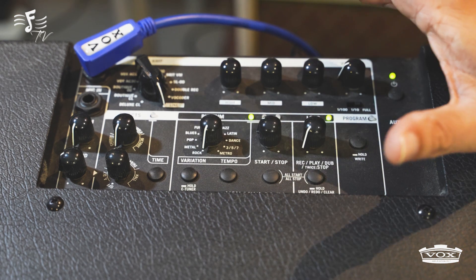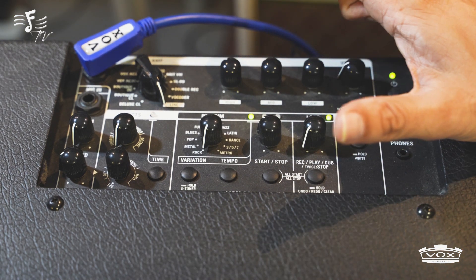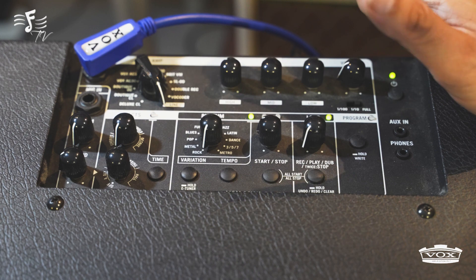So all in all, a fantastic amp with a lot of permutation and combinations. You can use it the way you like. Thank you.